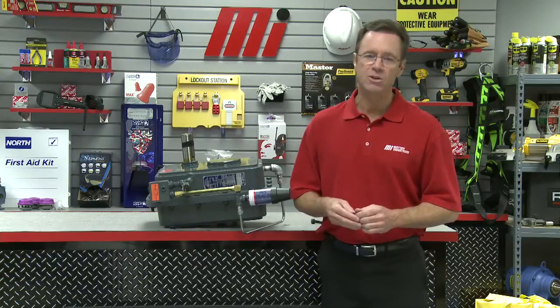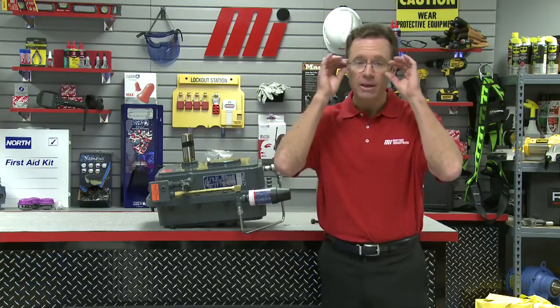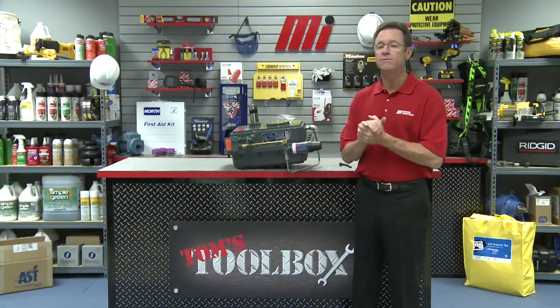If you have any questions about anything you saw here today, contact your local Motion Industries branch location and they'll be able to help you out. Hopefully this will help you with your practical applications — and don't forget PPE always. I wore mine through the entire assembly, make sure you wear whatever PPE you need for the job. Thanks for visiting — I'm Tom Clark your host for today's edition of Tom's Toolbox, another Motion Industries how-to video. Thanks for watching.